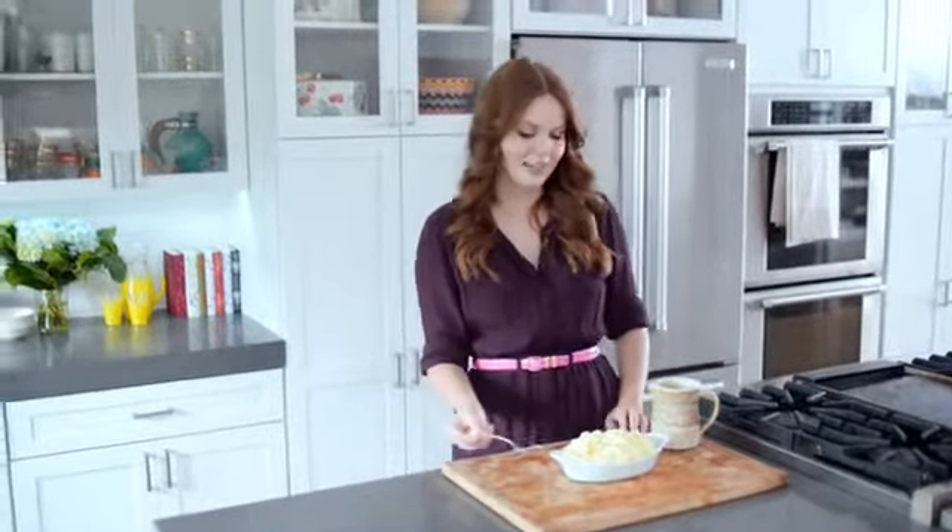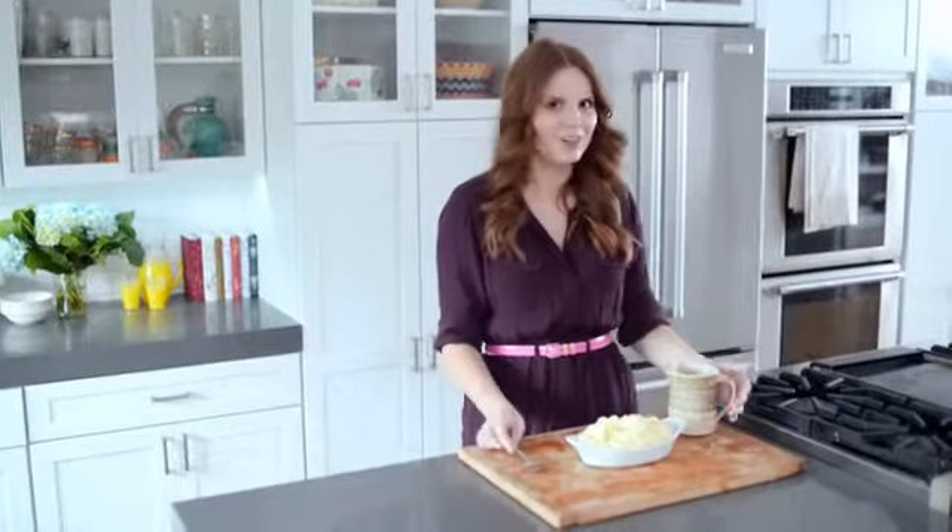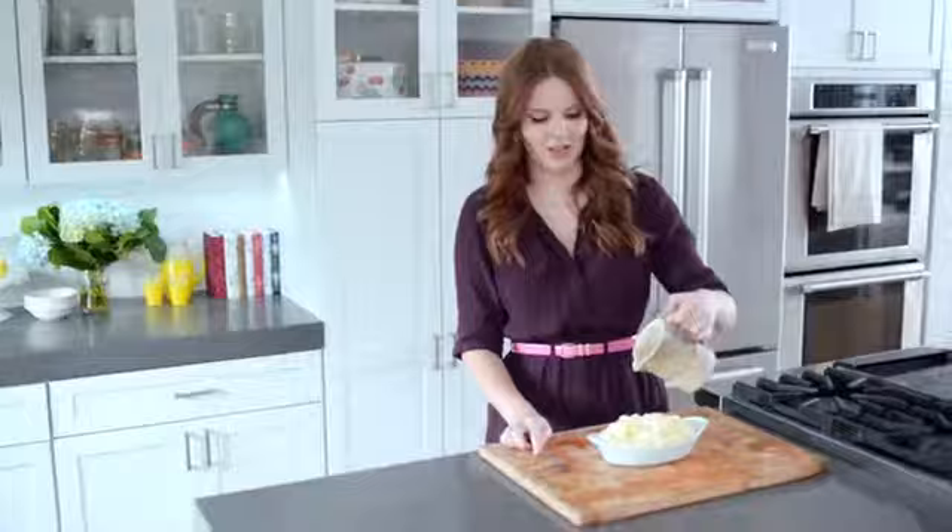Drain and press through the ricer. Add the cream, butter, and other ingredients, stirring to combine. My mashed potatoes are done, and they look fantastic. I'm going to give them a try, but I can't try them without gravy, and I covered how to do gravy in another video, so you can check that out.